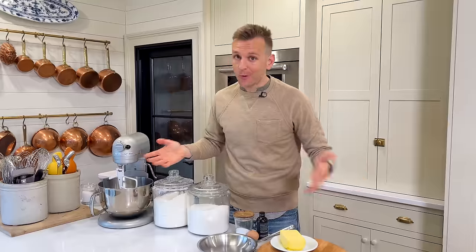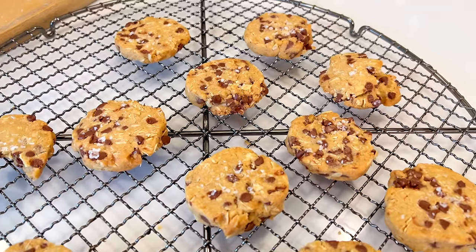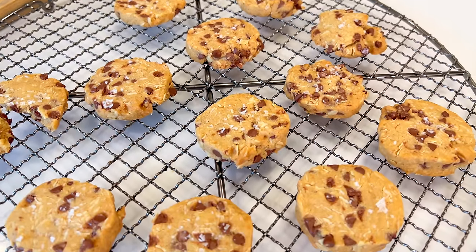The ultimate at-home slice and bake cookie is a fridge cookie or an icebox cookie, which come out of a time where you could just make the dough, have it in your fridge, slice, bake, ready to go. And that's exactly what these chocolate chip oatmeal refrigerator cookies are.